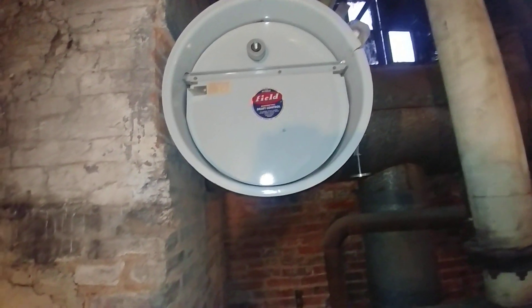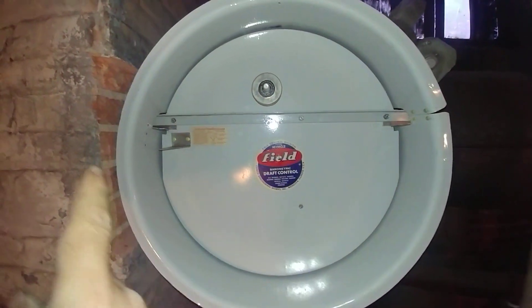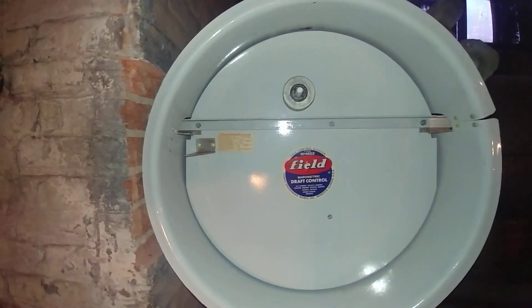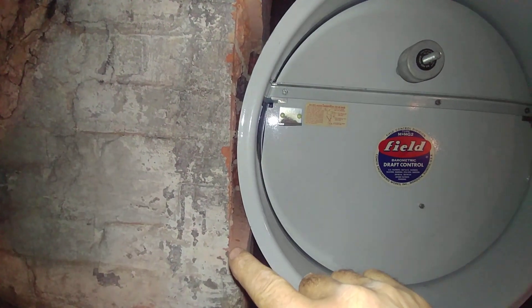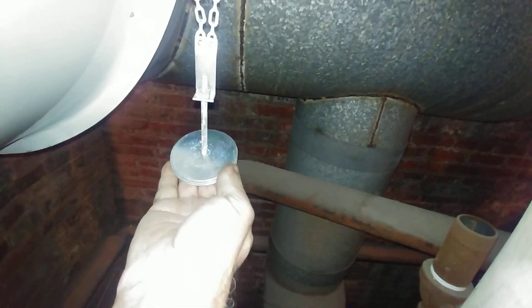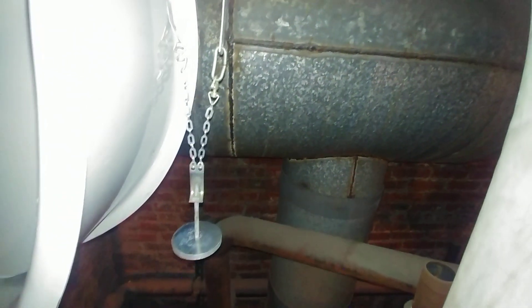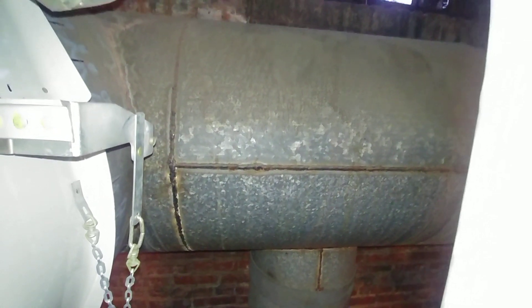So we got done and removed it, and this is what we put in. I think this is the largest one that Field makes. It's 24 inches end to end and we had a heck of a time getting it in. As you can see, I had to trim away an inch and a half worth of brick on this side to get it in. My hand can give a scale, and the weights — the fluids going in is 24-inch welded 18-gauge. It's pretty massively built.